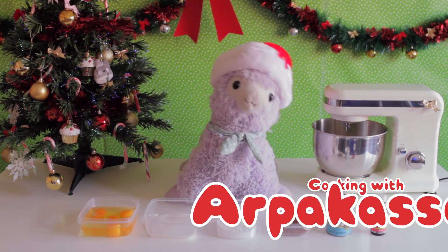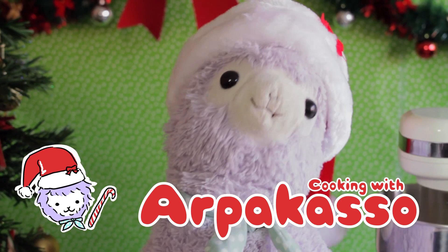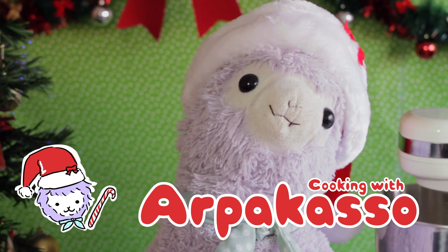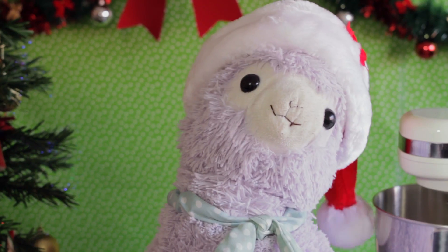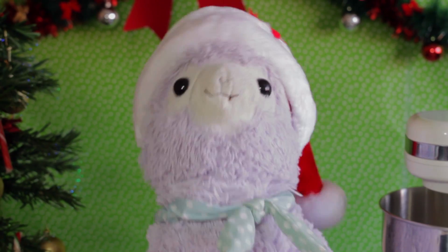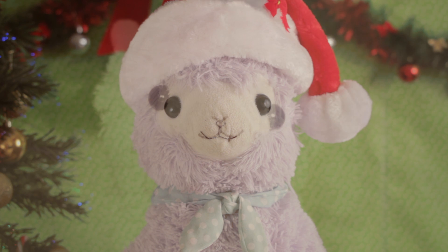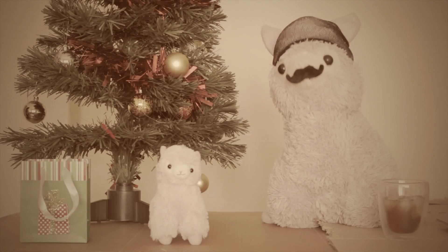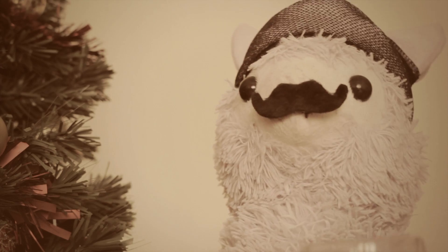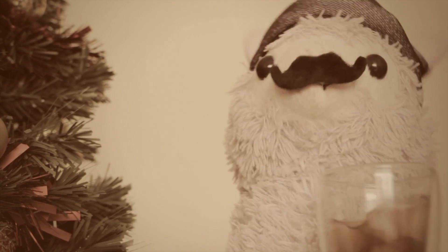Hello and welcome to Cooking with Arpacazo Christmas Spectacular! I am your ho-ho-host, Señor Arpacazo. Today we are celebrating one of my favorite holidays. I remember when I was just a little dreamy-eyed alpaca without a trouble in the world, sitting around the tree with my father, Señor Arpacazo, and opening presents.